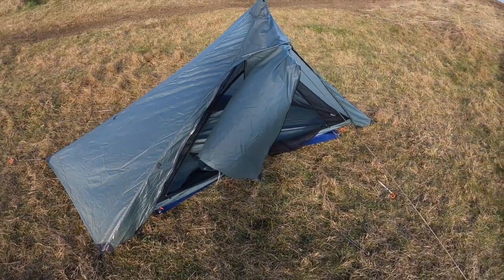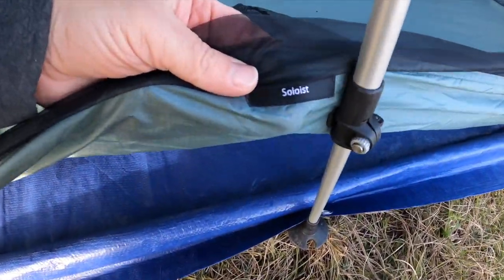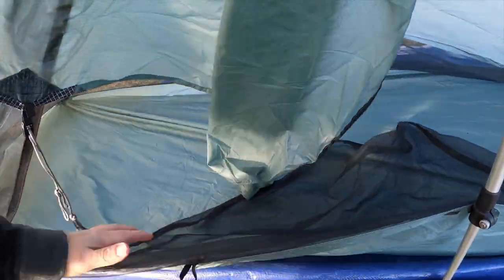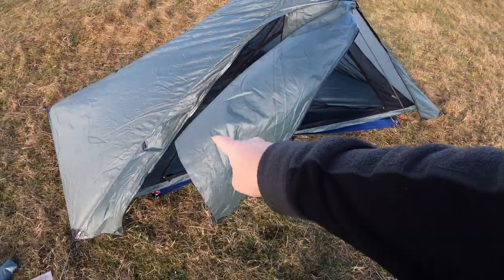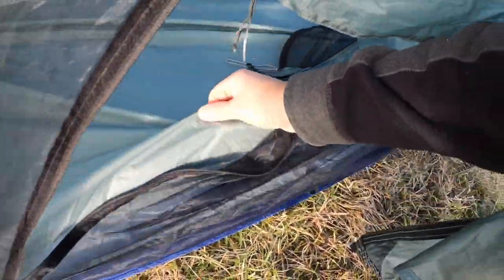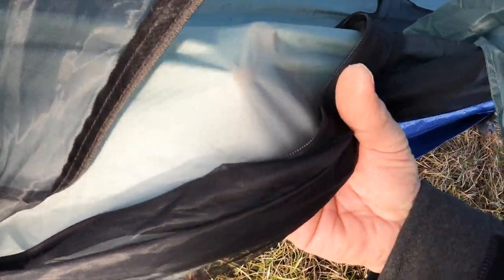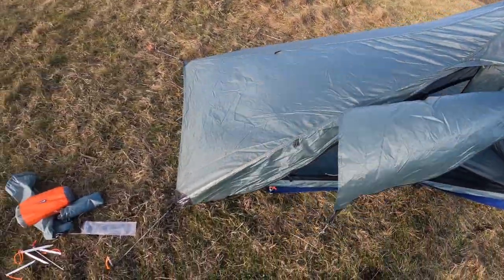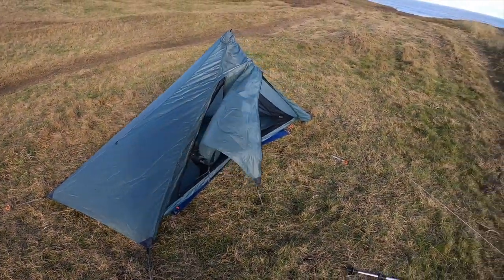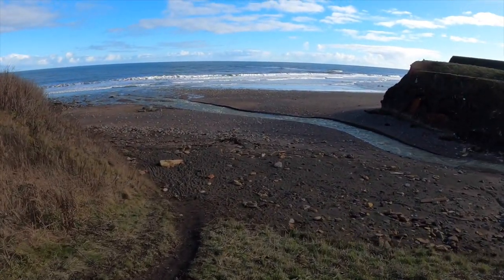So there you go - Pretense Soloist. You can buy a footprint for it, which I think might be a good idea. The bathtub floor is a bit thin - I think it's the same material as the fly sheet. Just down on the beach, local to me - it's literally within cycling distance. There's the tent. Back to the house for the specs.